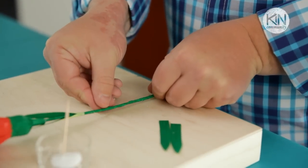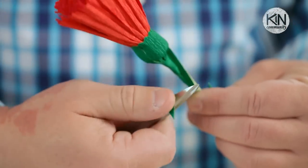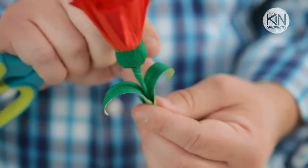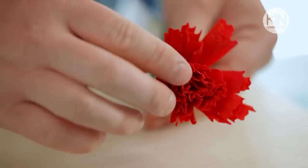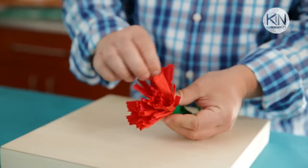Allow the glue to dry for just a minute. Then to create the signature curled look of the leaves, take a pair of scissors and gently run the blades along the underside of the leaf to curl it. And then we just need to fluff up our petals by gently separating them one at a time, pulling them away from the center, making the bloom as full as you'd like.